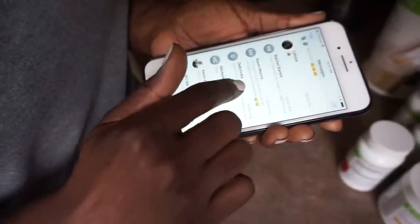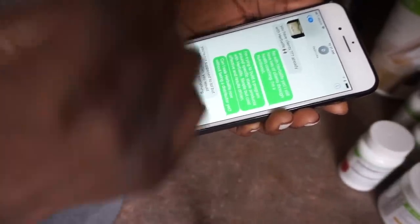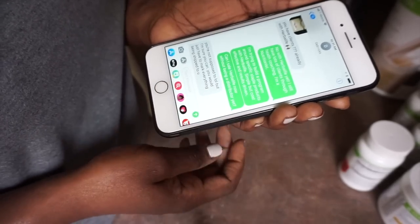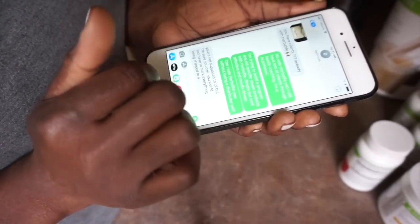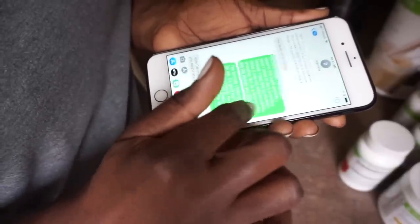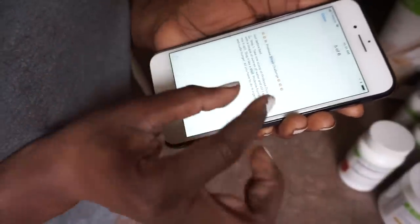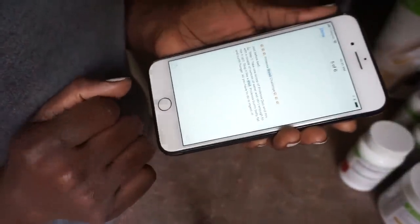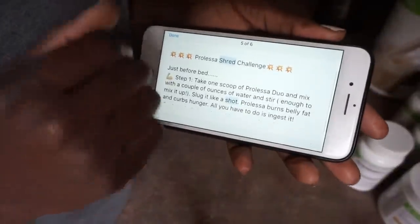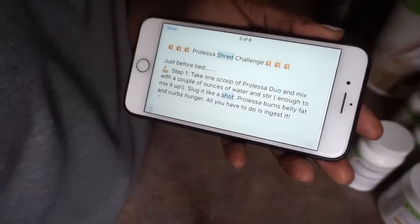I also wanted to shout out my dear friend Erica — she's one of my clients, she's purchased one of my programs, she uses the Prolessa Duo, and she has gotten some awesome results from that. She also helped me understand a better way of using the product. I'm going to read the post she sent me by text on how to actually use it, so thank you guys for helping me out.